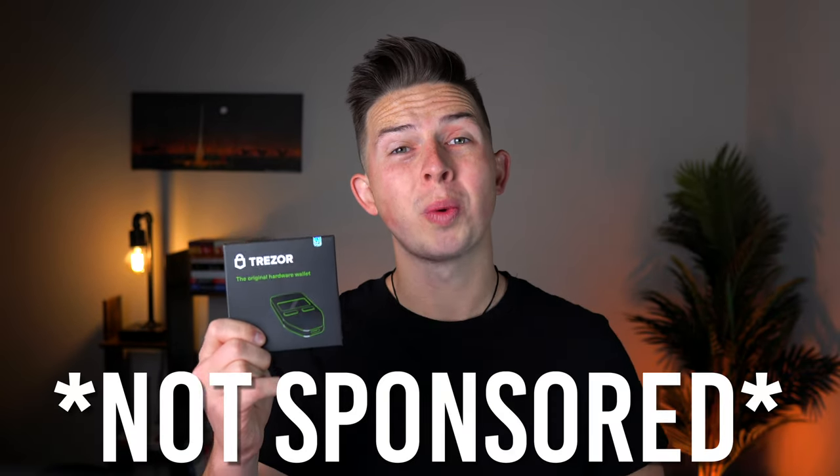Buying cryptocurrency can be exciting and make you feel like you're part of a brand new world. But then reality sets in and you realize: now that I've bought this cryptocurrency and I'm on my way to becoming a Shiba Inu billionaire, how do I store it so it doesn't get stolen through a scam or a hack? And honestly, this is one of the biggest problems with the entire crypto space — far too many people buy cryptocurrencies and NFTs without knowing how to properly store them. And that's where the Trezor hardware wallet comes in.